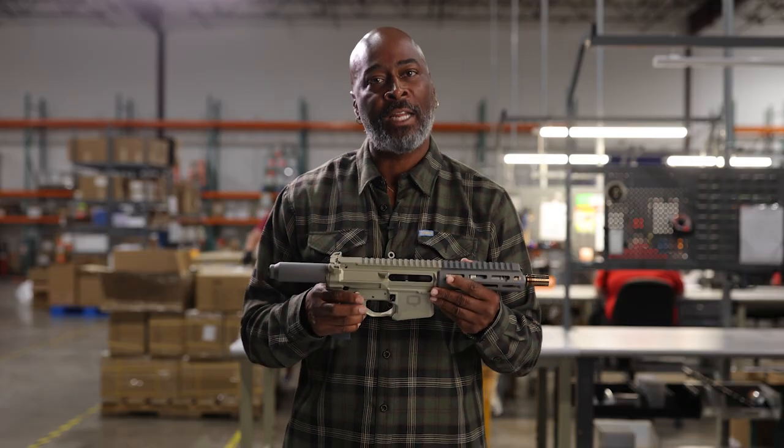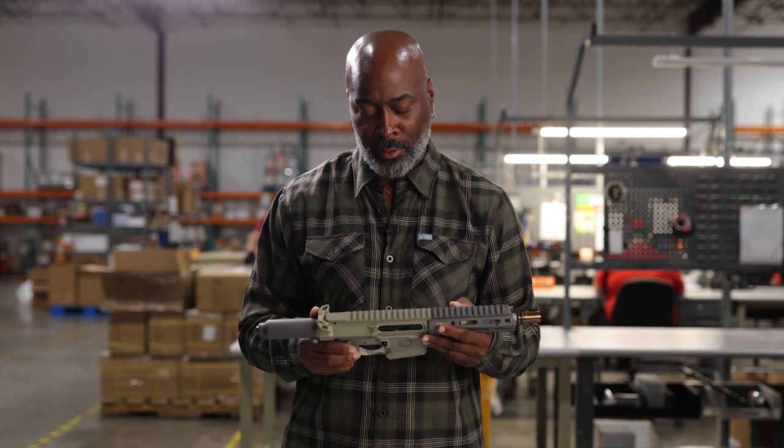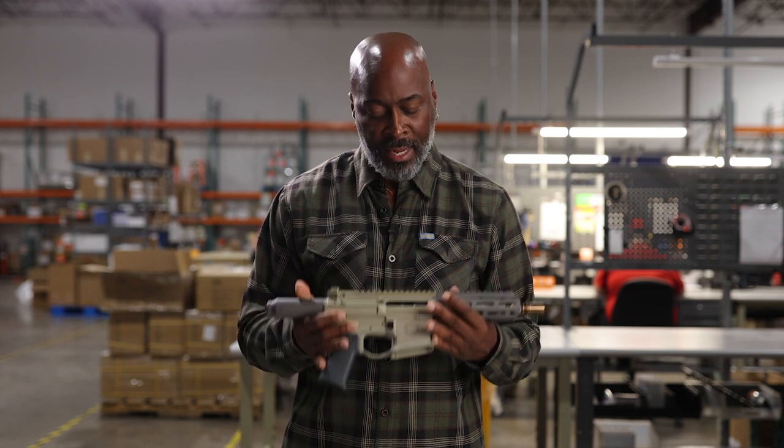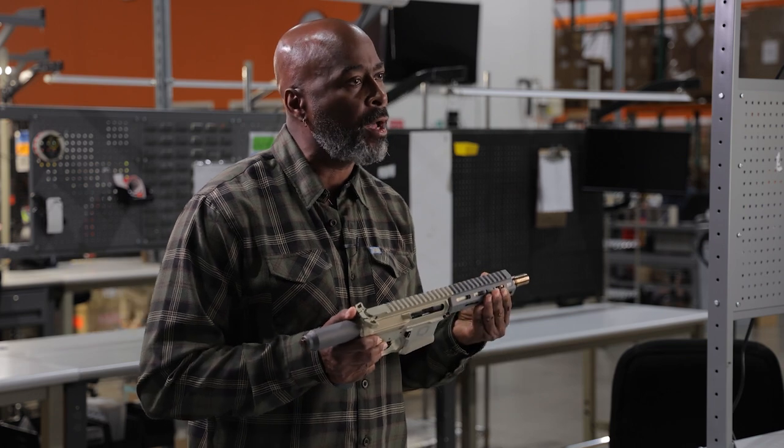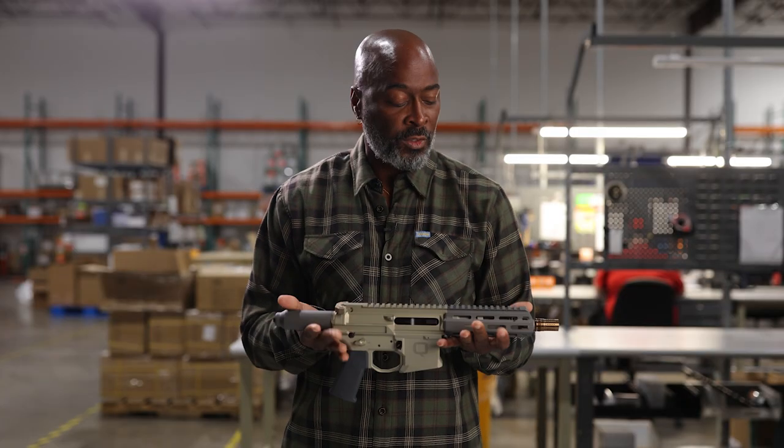The trigger is from Geissele. It has an ambidextrous safety and charging handle. It's very light — the aluminum gives it a great feel. It melts together very well from the handguard back into the upper receiver.